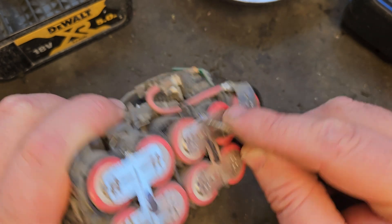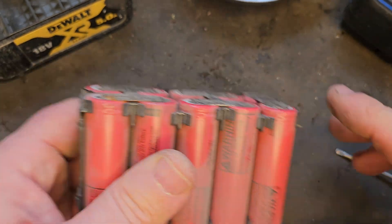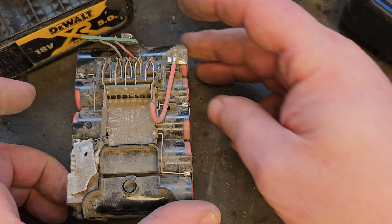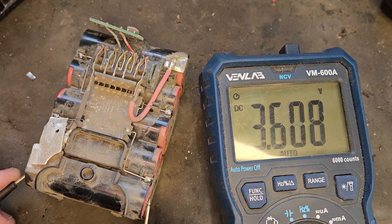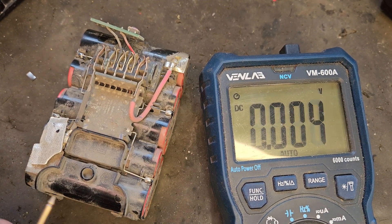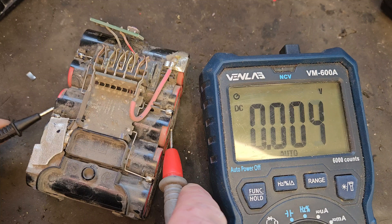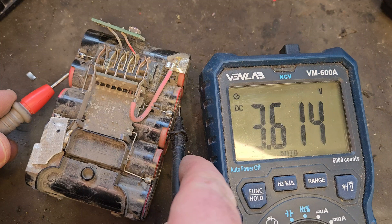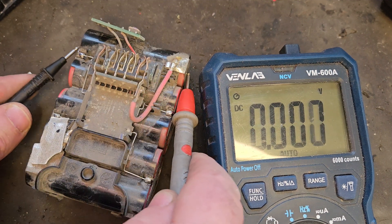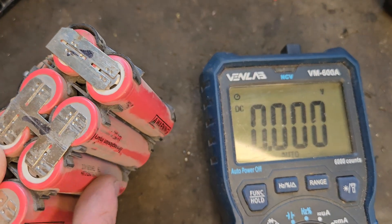This one seems to be fully attached anyway. The next thing is to check the individual banks of cells again with the voltmeter. The banks are reading 3.6, 3.6, nothing, and 3.6. So what's wrong here is the middle bank of cells has given up.